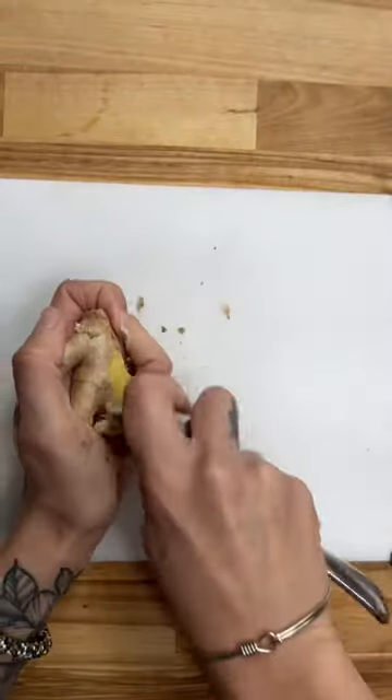So, mince up as many cloves as your soul desires. And some green onions.